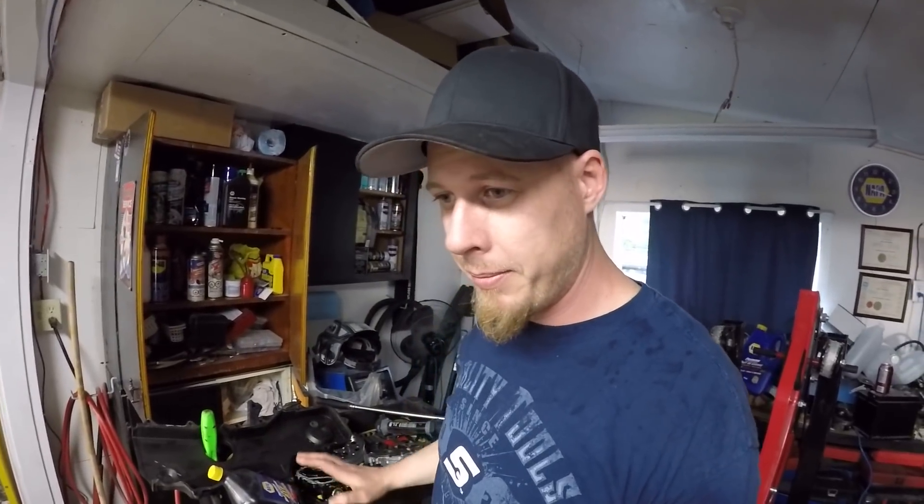I'm just happy that instead of just putting the pump on, I actually tried to look to see what the problem was and found it. Now I know I'm going to be good to go as soon as I get this other pump on. Just maybe an hour tomorrow night, an hour and a half at the most, and I should have this thing back together and running.